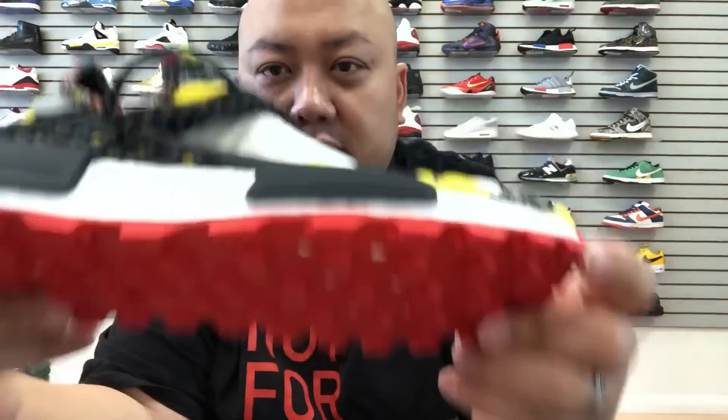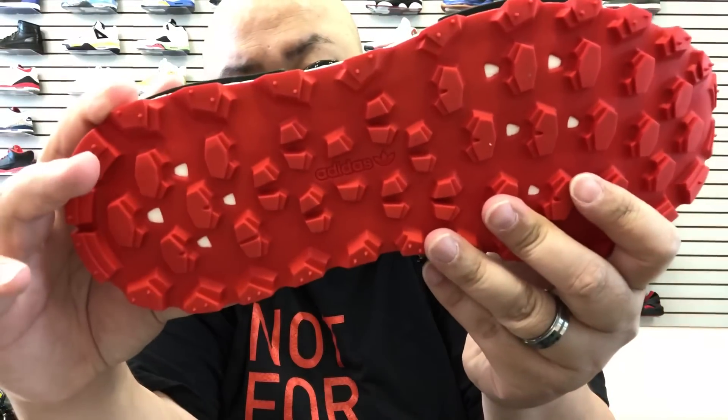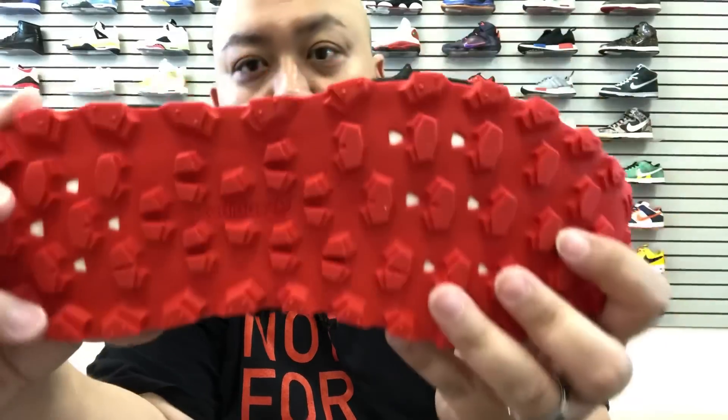Shout out to one of the owners right there — Mr. J. And the other owners are in the back. So again, make sure to check out Selection LV. The store consists of three owners and they're all super dope people. I mess with them — I consign with them. The consignment rate is 10 percent.